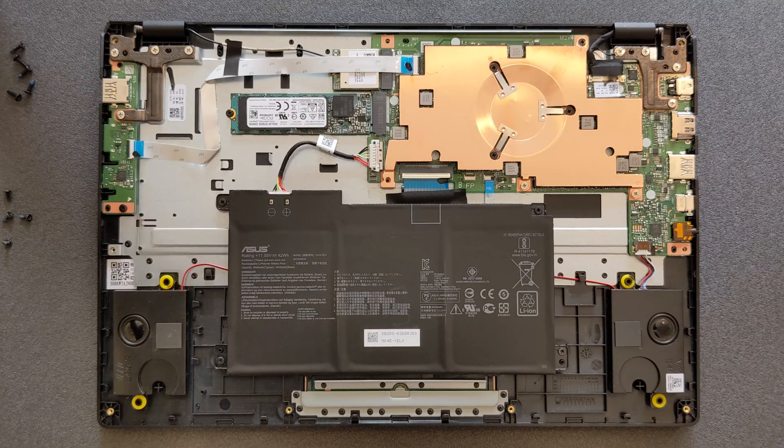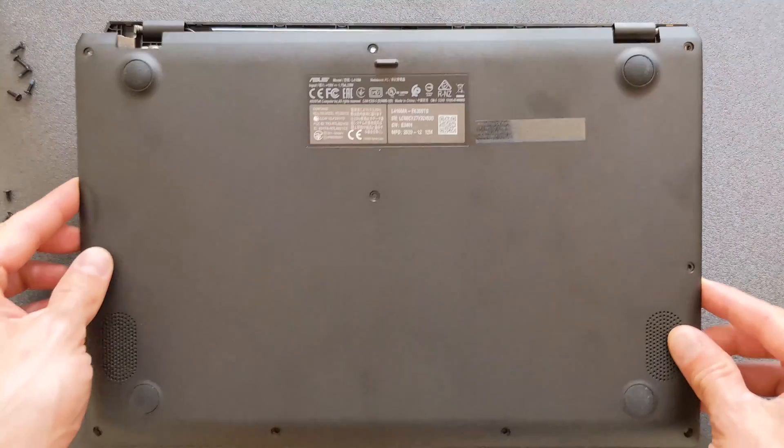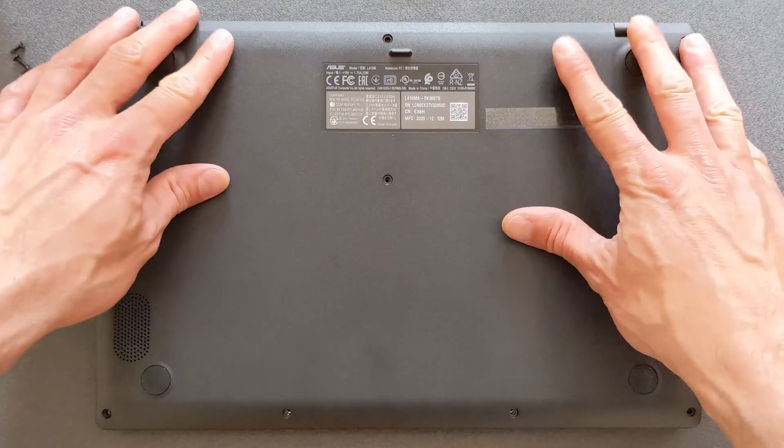You can close the back panel again — there you go. In a minute I'm gonna show you the actual specs of the laptop. I'm gonna boot it up and you can see for yourself that it's working.